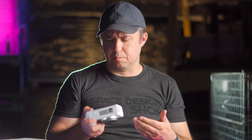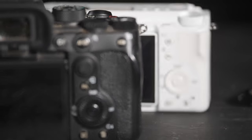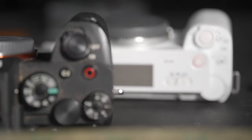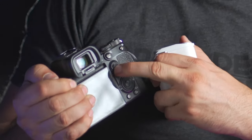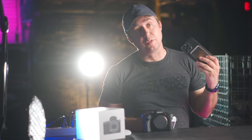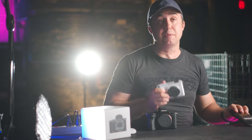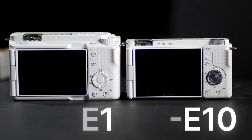The ZV lineup from Sony is meant to be vlogging cameras. They say this has a more intuitive interface, although if you come from the Alpha lineup, you may not immediately find everything intuitive, as this camera comes with four less buttons, three less dials, one less memory card slot, and minus one joystick. But this thing isn't meant for pros buying yet another Sony body — it's built for those coming from a smartphone who want an insane bump in picture quality, low light performance, and lens choices. As for the button layout, the ZV-E1 is almost identical to the ZV-E10, its APS-C little brother.